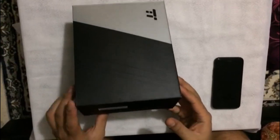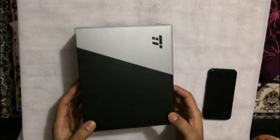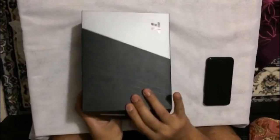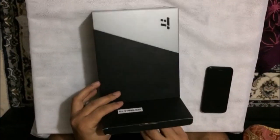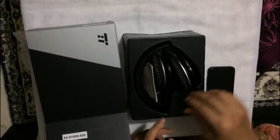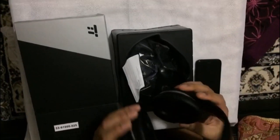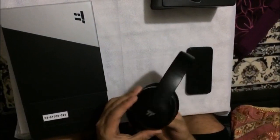Hi guys, we're gonna show you Tiretronics wireless headphones which I've just received today. I'm gonna show you basically how to unbox it and then how to pair with your iPhone 6 or 7, or pretty much any iPhone - it's all the same. So let's open the box and see what it's like.